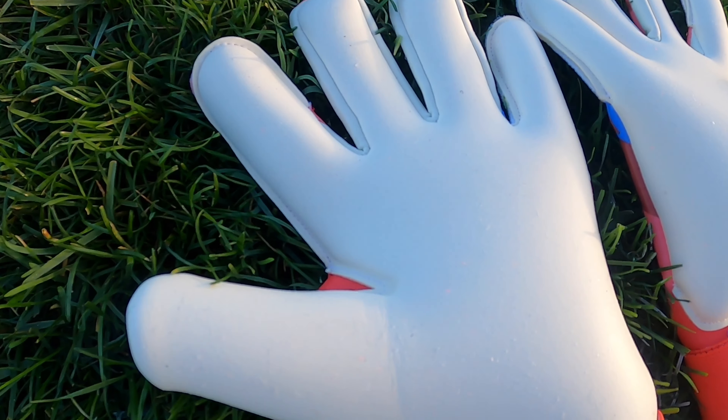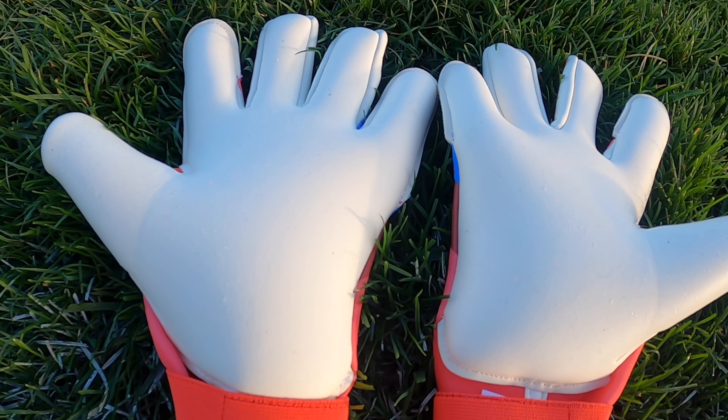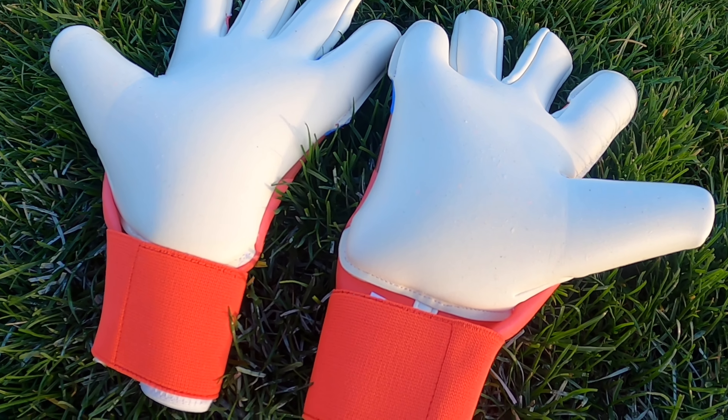One negative in terms of performance was the shot absorption. The gloves are really lightweight and there's not a lot on the backhand, so when a harder hit shot came in, it did leave a bit of a sting.